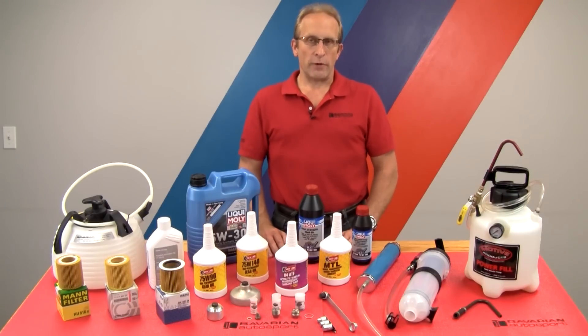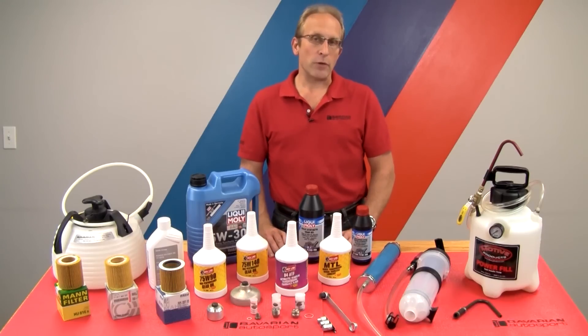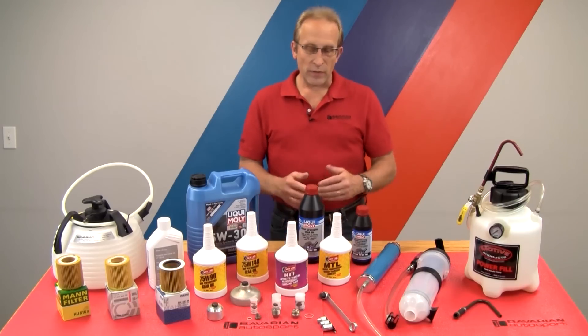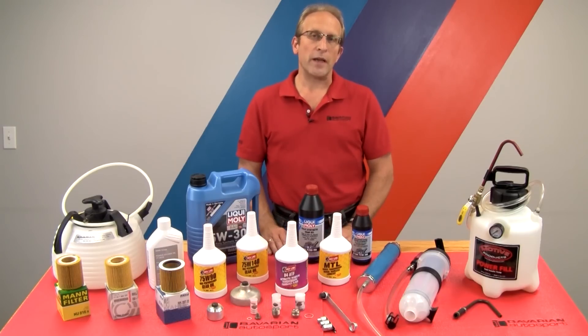Hi, Otto here for Bavarian Autosport. In this series of videos, we're going to be performing fluid changes in the various undercar gearboxes. This includes the manual transmission, the rear differential, the front differential on four-wheel drive models, the four-wheel drive transfer case, the transaxle assembly used on the front-wheel drive Minis, and we'll do an undercar oil change for both vehicles with and without dipsticks. We'll be using these various tools and fluids throughout this series, and we'll get more detail on that shortly.